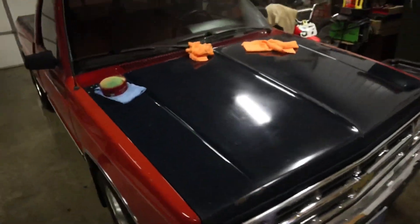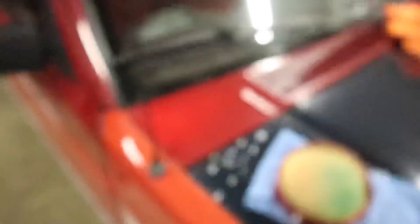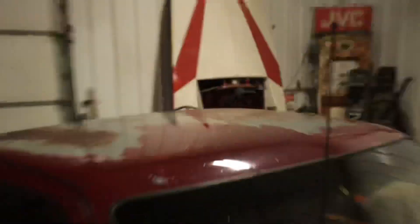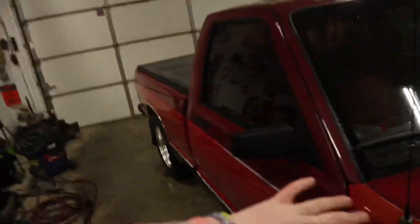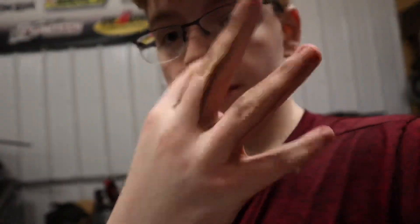I kind of did the hood and the cowl — you can't really tell on camera — it's shiny. My dad convinced me to do all the burgundy and then this. So everything that's burgundy on this truck, and the top color, is getting waxed. Actually, that's a lie — I just did the whole truck. My camera is covered in wax.